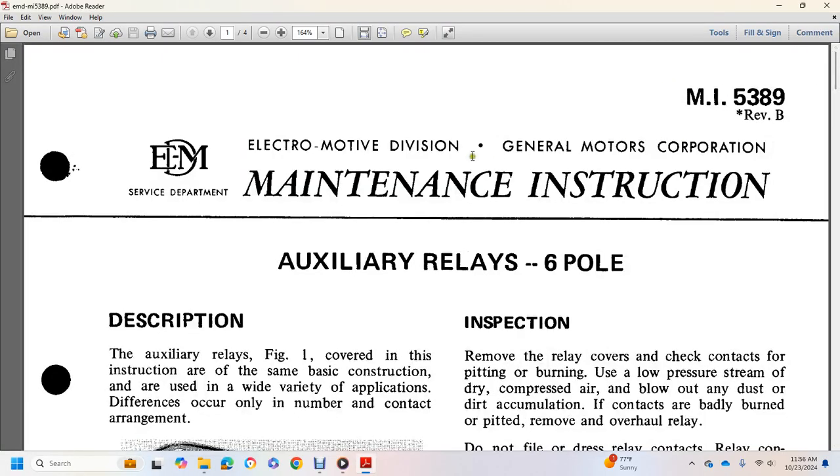Electric Motor Division, General Motors Corporation. Maintenance Instruction: Auxiliary Relay 6-Bolt. Maintenance Instruction 5389.